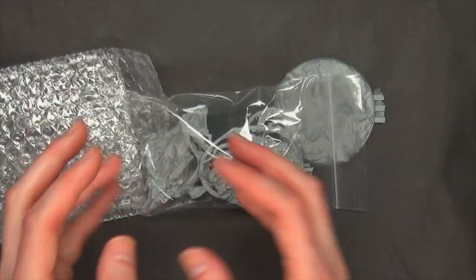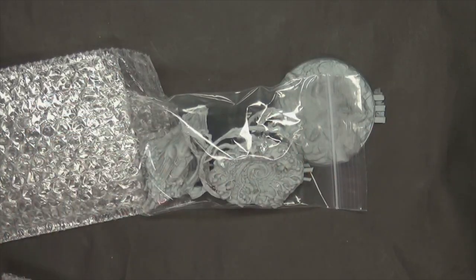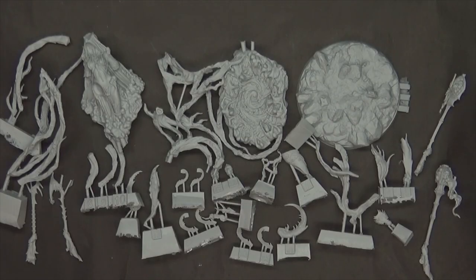You definitely don't want things bumping around — the more you can secure and pack things, the less they'll get damaged in shipping. Here are all the parts laid out. There are numbers on them, and they do put out assembly instructions, though they don't come in the box — they're generally on their community page. You can also get a better idea of the parts layout on the product page itself. For the most part everything slots and fits together pretty well.